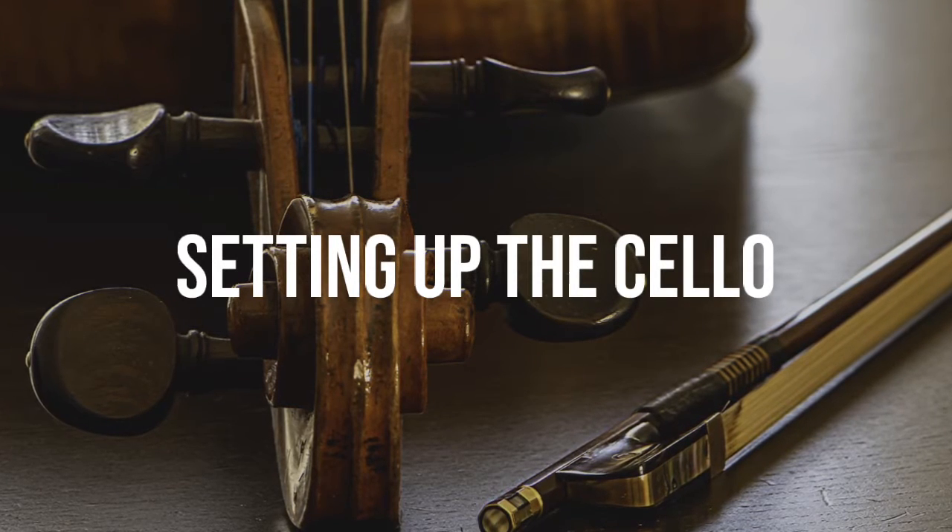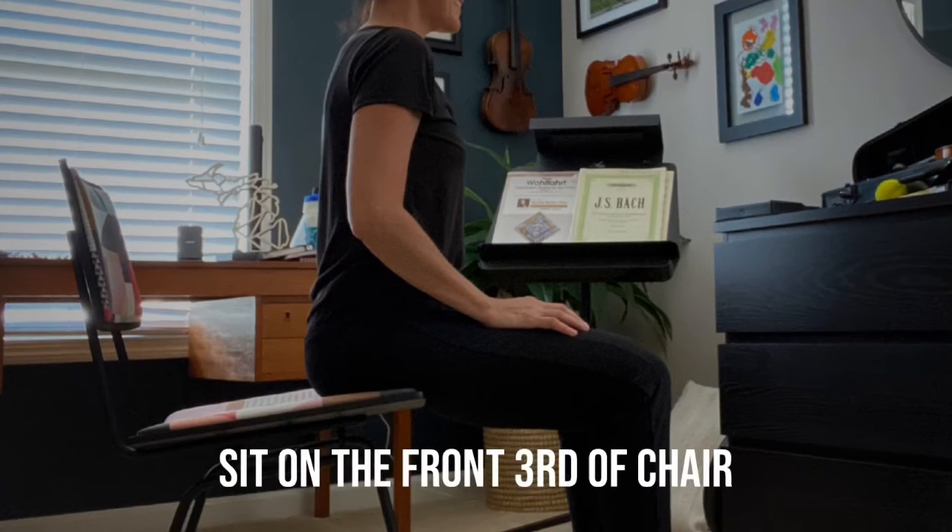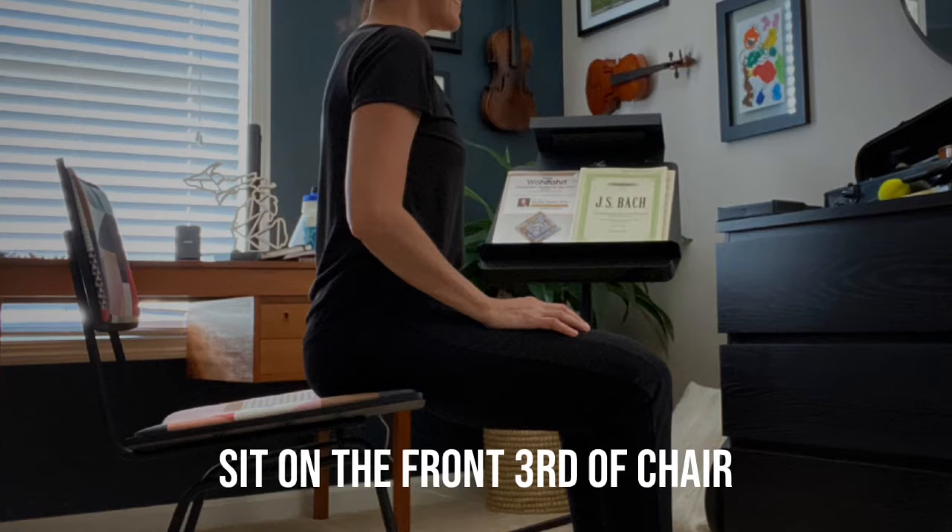This video has been created to show you the proper steps to hold the cello. To begin, sit on the front third of your chair.